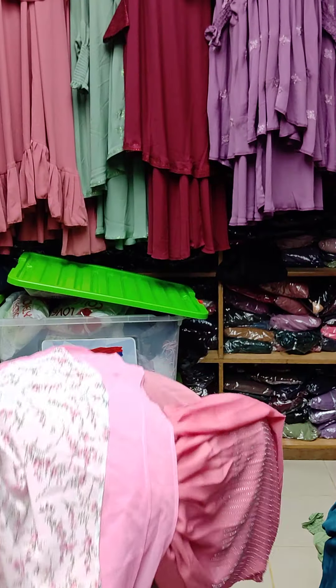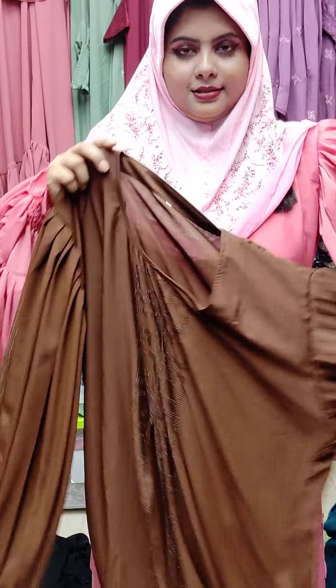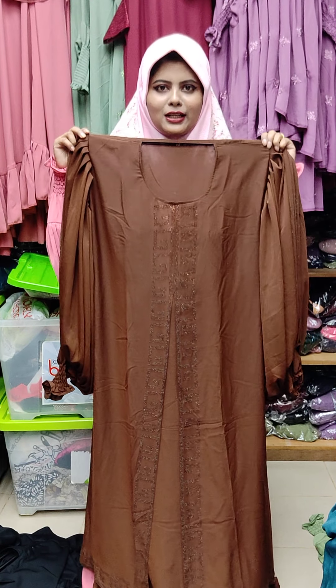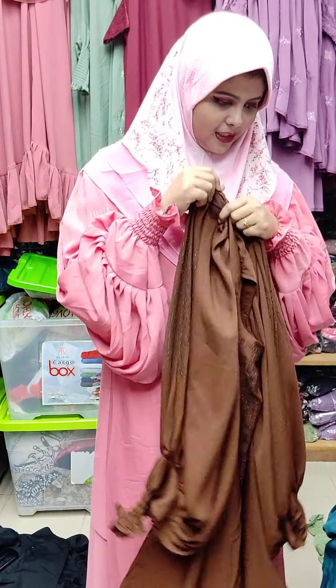Coffee color. The price is $1,800 — it's a coffee color. If you want to make a screenshot, you can check out the showroom. You can check out the showroom address.